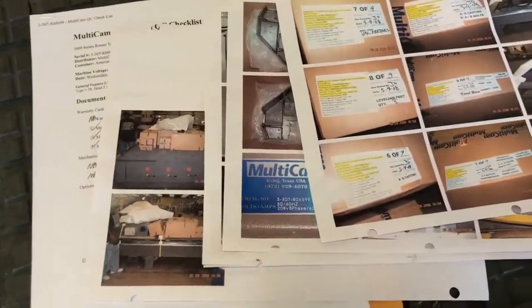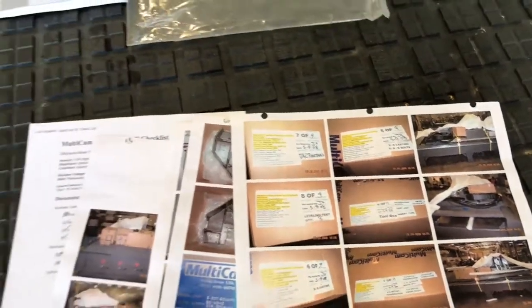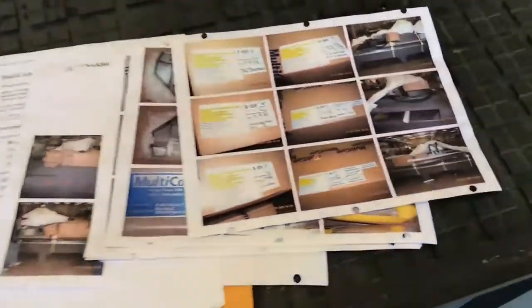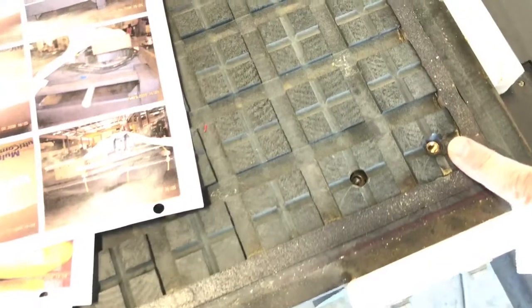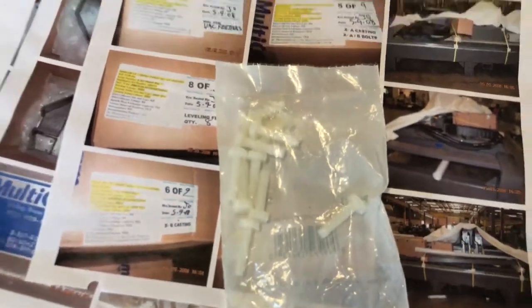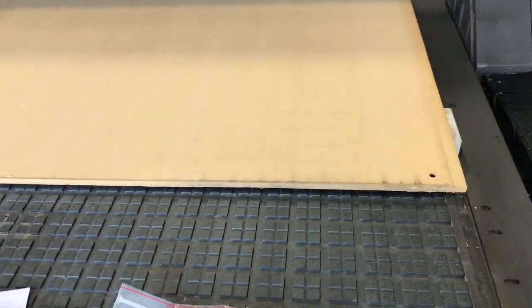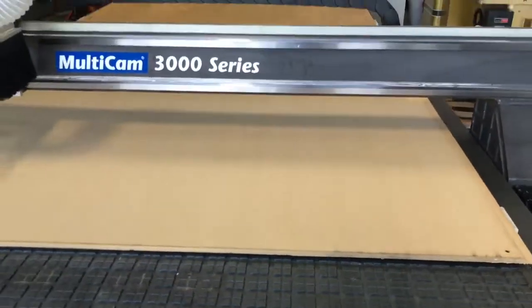This machine even comes with the original photos that they take when the machine ships, so when you receive your new machine, you can verify all the boxes and all the parts are there. You can see the threaded inserts — that's a real added benefit that somebody's already put into this machine. I've even included some extra plastic screws.